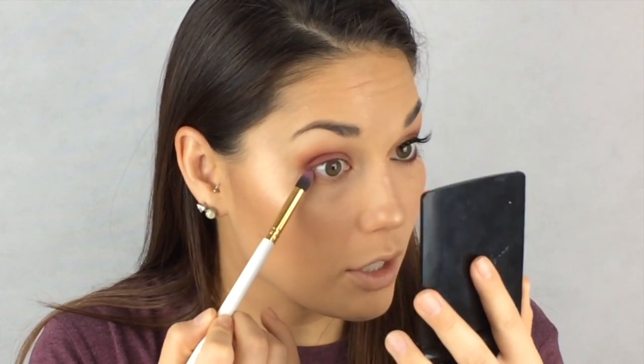Now dip your brush back into that color and we're going to start smoking out our lower lash line. I kept the colors mainly on the outer corner, so that's what we're going to do on our lower lash line. Take your brush and hold it at an angle and then start at your outer corner - basically do the same thing that you did up here, down here. Hold it at an angle and brush all that color on the outer corner of your eye, and then when most of the product is off your brush, slowly start dragging that into your inner corner.